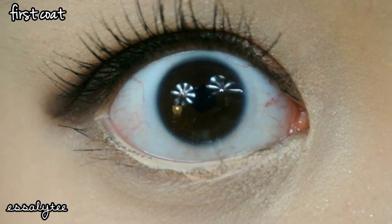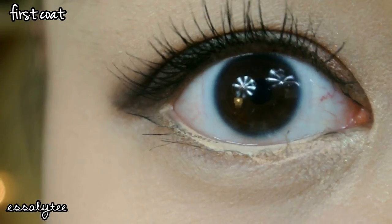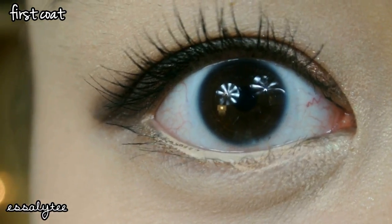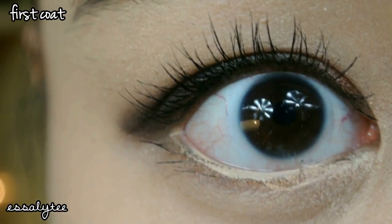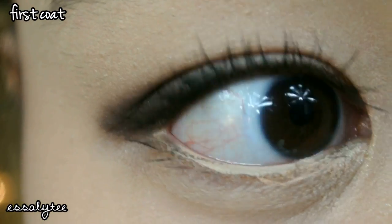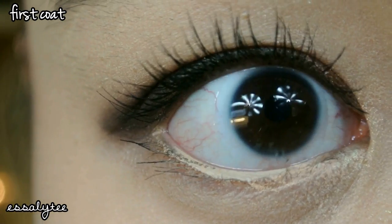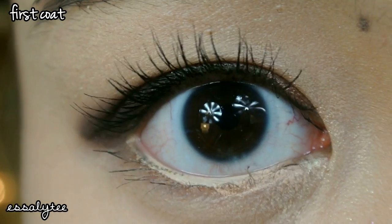So this is what the first coat looks like, and it feels like I didn't really put any mascara on. It doesn't really thicken up my lashes, but it does separate really well. So I'm thinking this would be a good layering mascara. As for my curl, it's still there, but I've had better luck with waterproof mascaras.